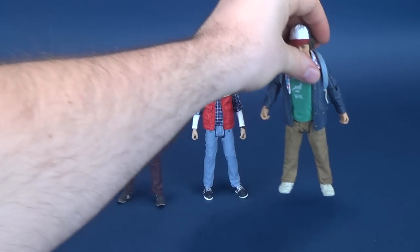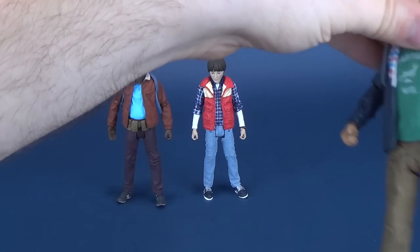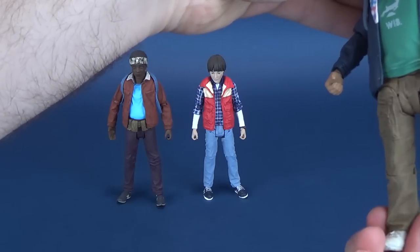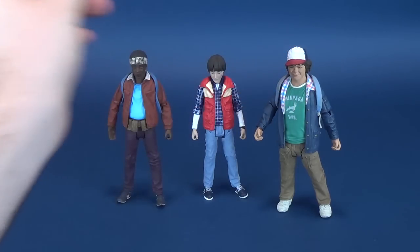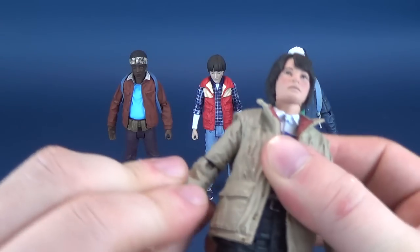Let's bring in Dustin. There he is right there. Some of them work a little bit better with display stands — like Dustin, for example. I find he's a bit top-heavy.